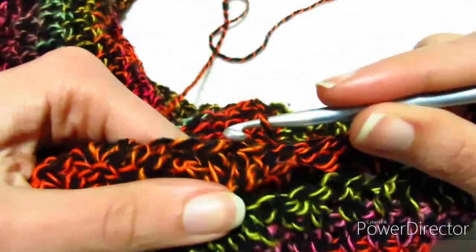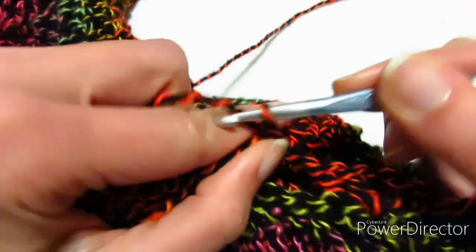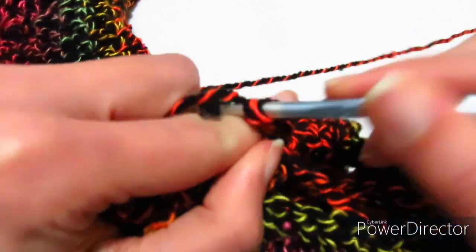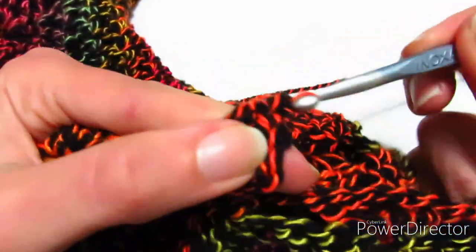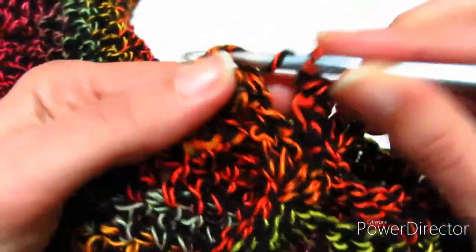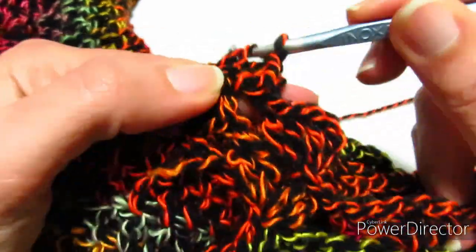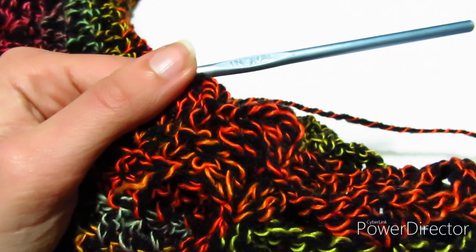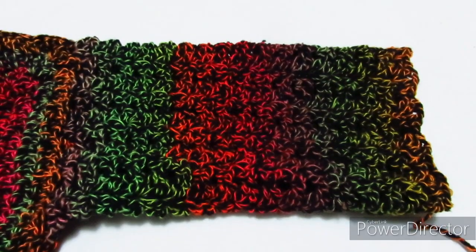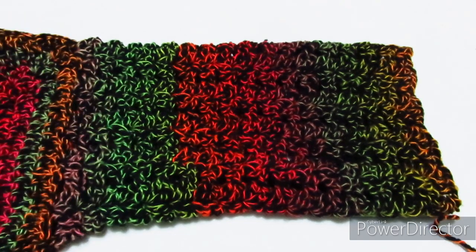Per iniziare il secondo giro facciamo la stessa cosa che abbiamo fatto sotto: maglie bassissime fino all'archetto di una catenella, poi 3 catenelle che sono la prima maglia alta, rientro una seconda maglia alta, catenella di separazione, rientro altri due maglie alte, poi si va direttamente al ventaglio successivo con le due maglie alte, la catenella, si rientra e altri due maglie alte. Continuo così. Alla fine ho deciso di fare una mezza manica che arriva al gomito, avendo ripetuto il motivo per 17 volte. Adesso farò la seconda manica e la mia maglia sarà terminata: attorno allo scollo non farò nessun bordino.